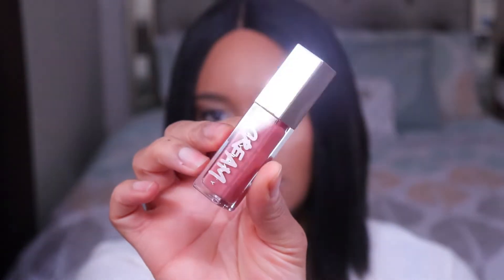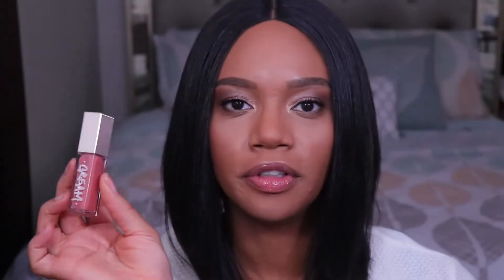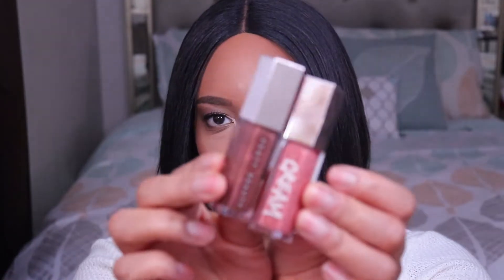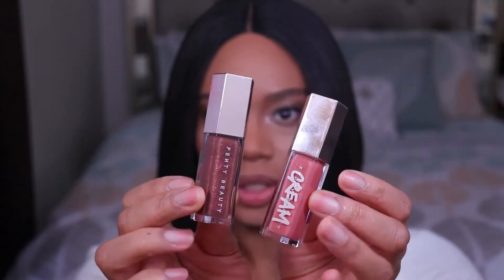So these are the new Fenty Gloss Balm Creams. They are now available wherever Fenty Beauty is sold. These are supposed to be a more creamy, more pigmented, and non-shimmer version of the original Gloss Balms. The packaging is just like the original except that they have the word cream written on the new one. They come in five shades and they retail for $19 each. I think that's all the important stuff, so let's start swatching.